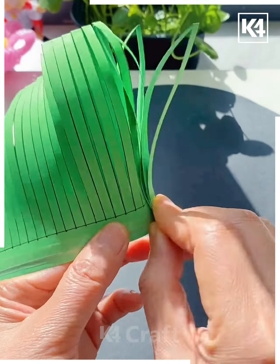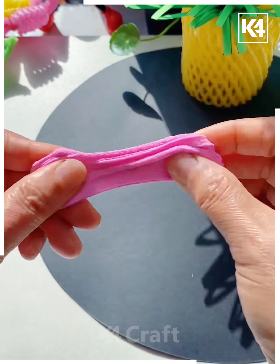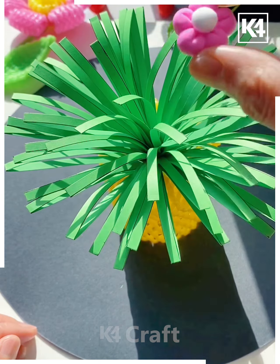We are going to make this beautiful flower pot. Take this green rough paper, fold it, make multiple cuts, and roll it. Now put it on this bottle, make the flowers using clay, paste all of them together, and put it on the top of it — and look it's ready.